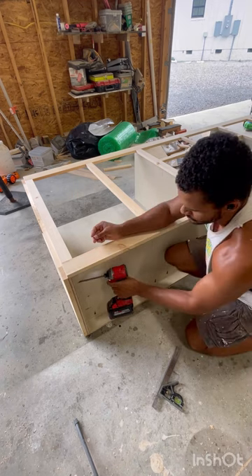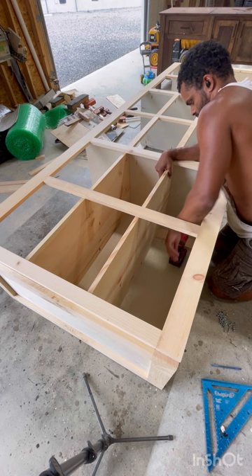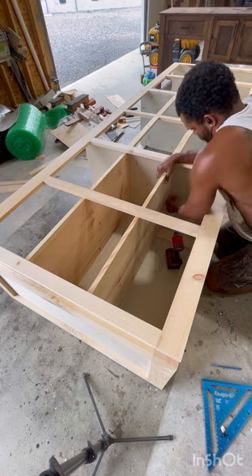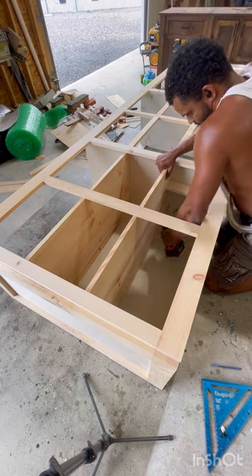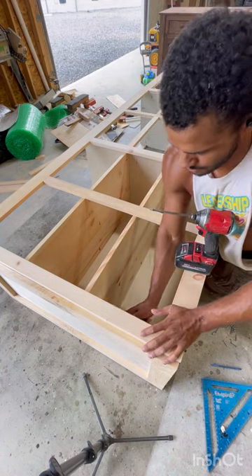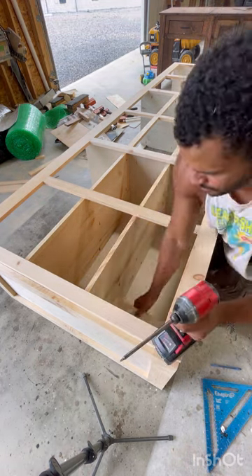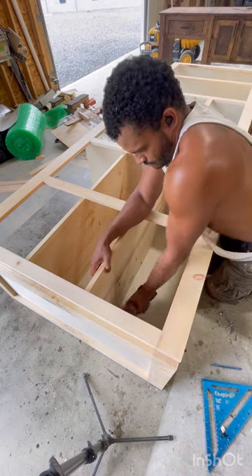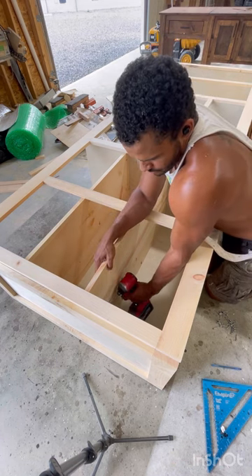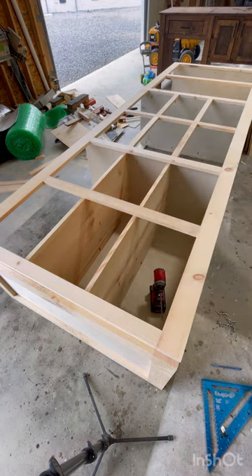I cut myself a little scrap block to make sure all the shelves are spaced — I think they're about 11 inches apart — so you don't have to really do any kind of measuring. Don't forget that pocket hole dead center to hold it on. This little scrap block just really helps get everything aligned.